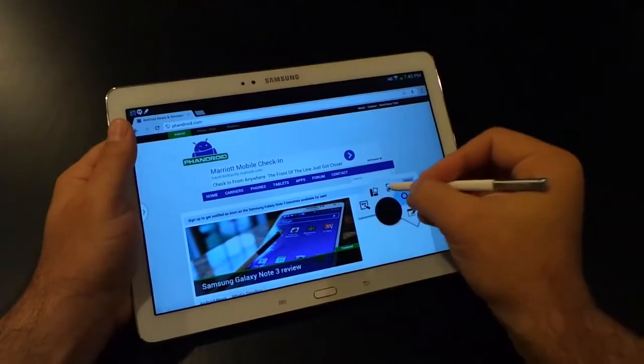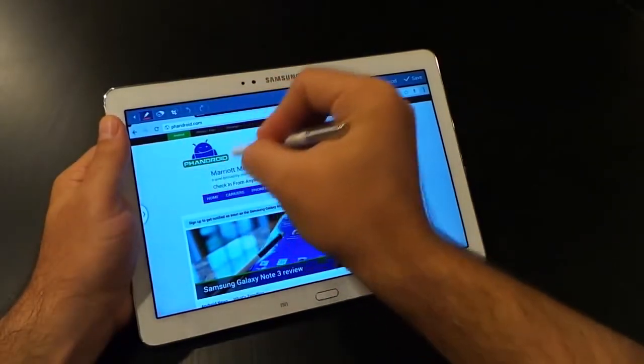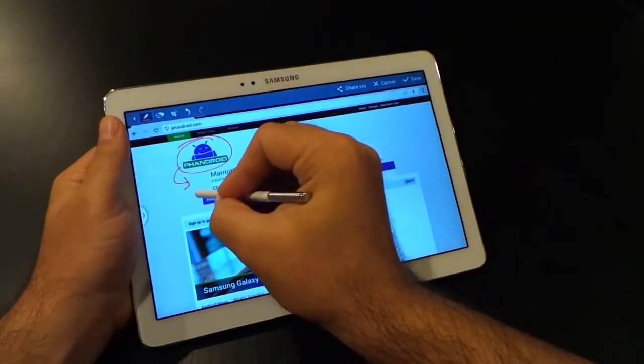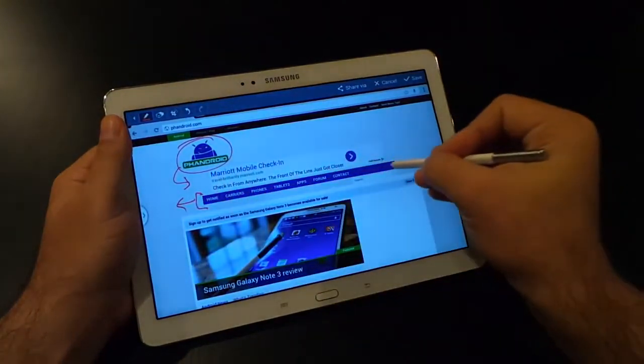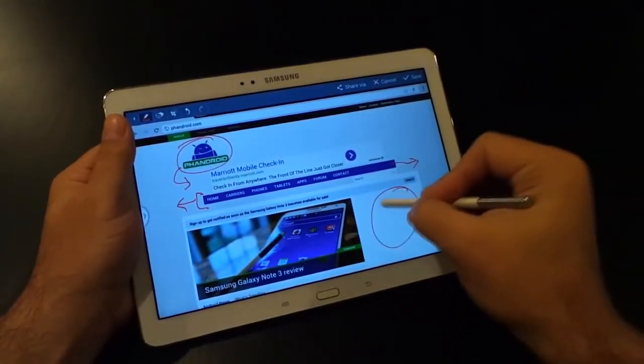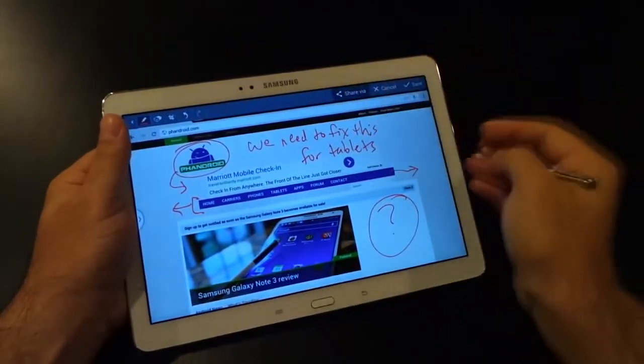Screen Writer is the third option, and this will take a screenshot of absolutely anything. Then you write on the screen and either share or save your newly doodled image. We're working on the responsive theme for Fandroid.com, and here I am marking up our homepage, letting our developer know what's wrong, where the bugs are, and what to do — and now I can go ahead and directly share this with her.